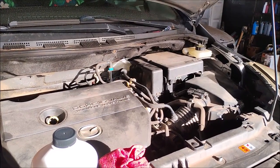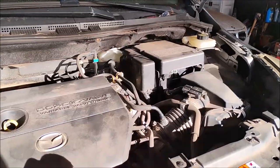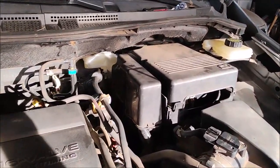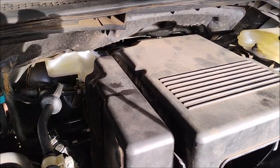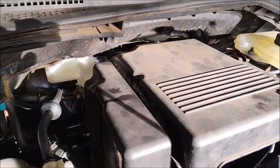Everything is reattached and reconnected just like the day it came from the factory, and you would never know there's an ABS unit that's been replaced underneath there.